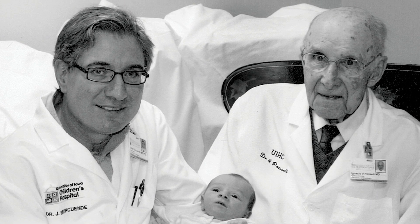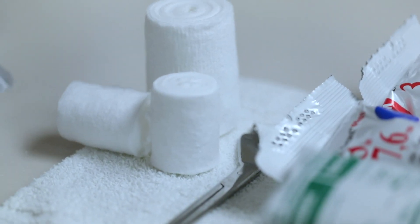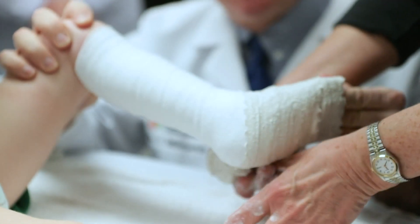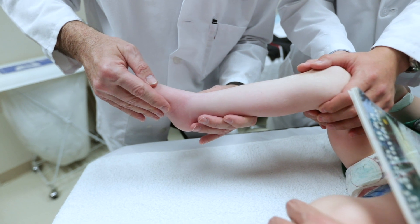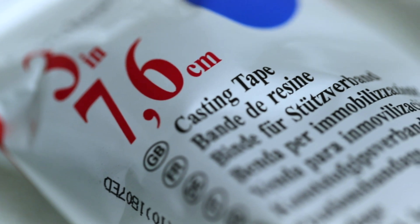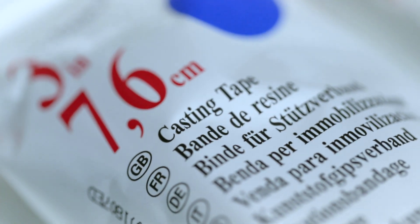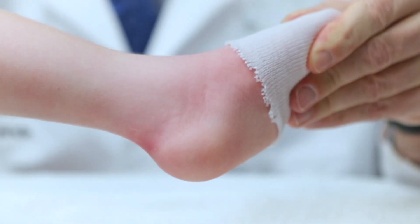One of the most important aspects of the Ponseti method is that it's a very low-cost method. The only things required are cotton and plaster cast, but it requires very high skill in the practice of the method. The benefit is not only here in the United States but in developing countries, because there are fewer resources for health care, so a method that is so low cost can be performed pretty much in any place.